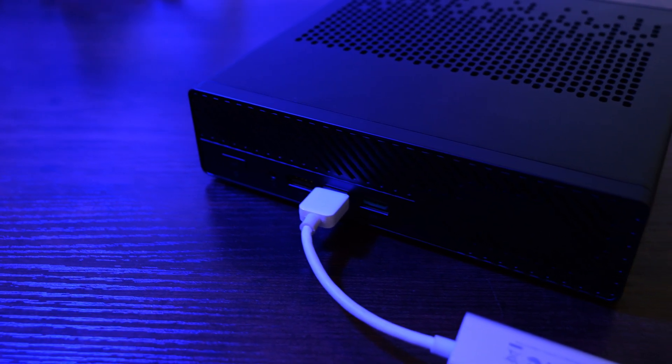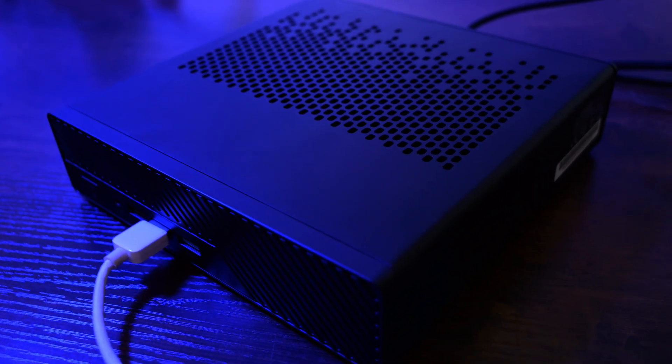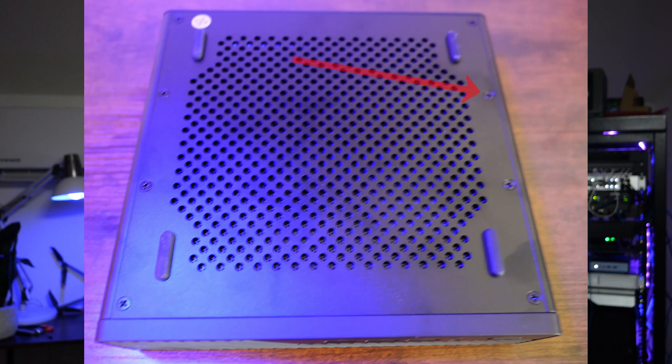Let's talk about design. At first glance, the MS-A1 looks almost identical to the MS-01, especially from the front. However, there are significant differences when you look at accessing the internals. With the MS-01, you had the tool-less clamp-style lever that was super convenient — you just clamp it down and pull out the internals. But with the A1, Minisforum has taken a step back in my opinion. You need to remove six screws from the bottom. It's not a deal-breaker, but it's definitely less convenient, especially if you're someone who really likes to tinker, install things, swap drives, and so on.